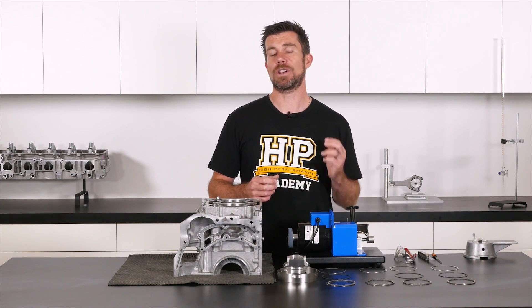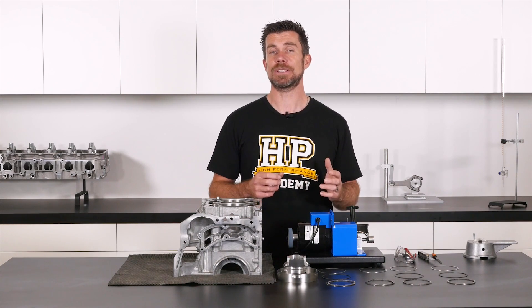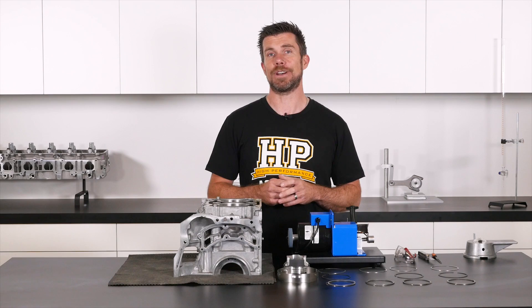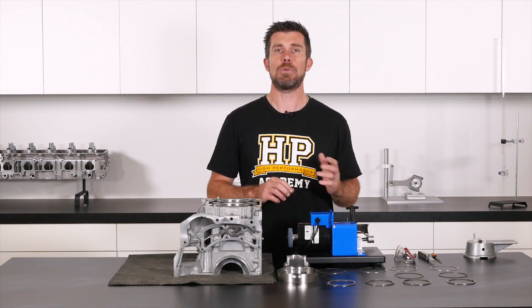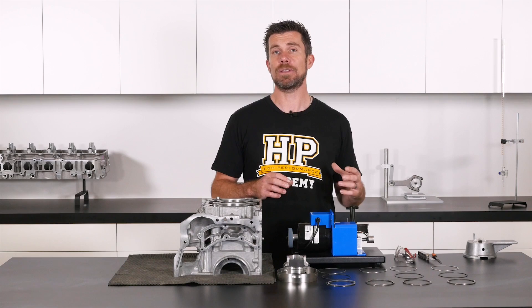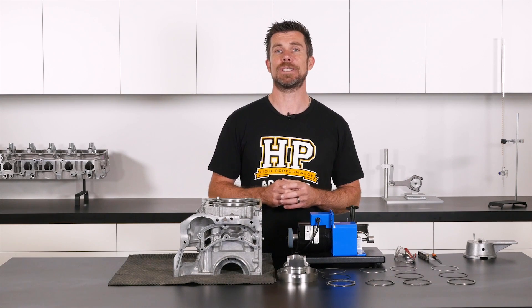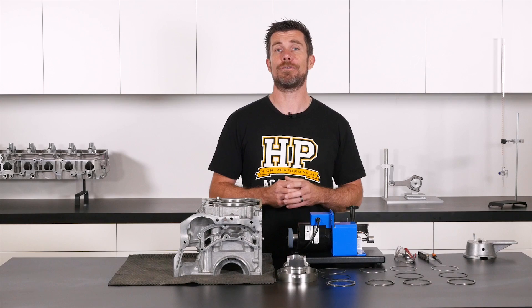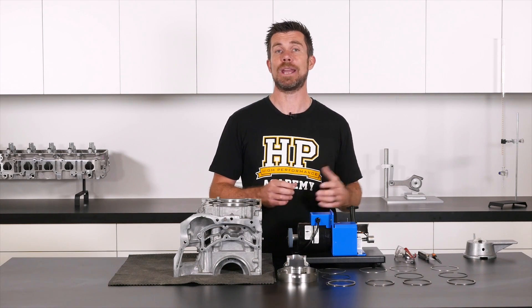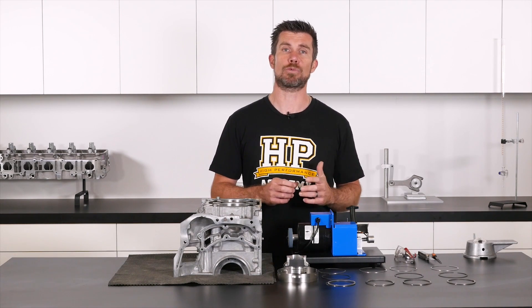For this demonstration, we're going to have a look at gapping a piston ring for a Subaru FA20 engine. I have the block sitting here in front of me and we're going to have a look at gapping the rings using two separate techniques — first using an electric ring file, and then repeating the process using a manual ring file.